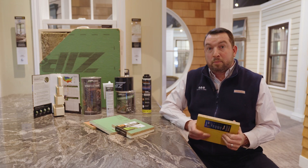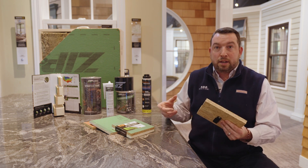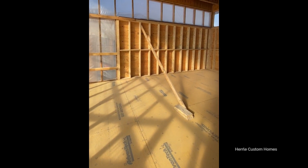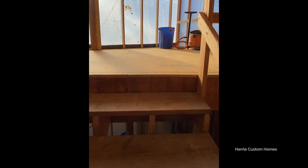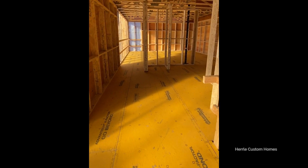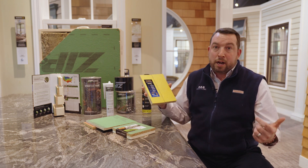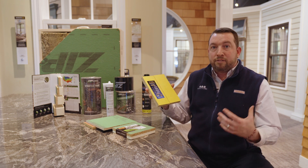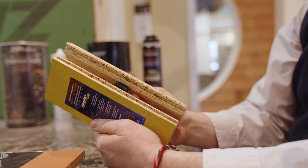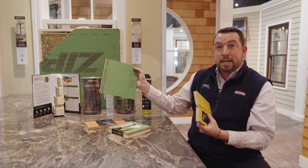Huber has done a fantastic job introducing a product called Advantec subflooring, and they've also come out with a new product called X Factor, which takes Advantec subflooring to a whole new level. X Factor integrates an additional moisture layer very similar to their sidewall product, allowing for better moisture control on those subfloors — not allowing the product to get wet but actually wicking the water away. This also allows for better floor layout, letting you draw and make marks on the floor so subcontractors can easily recognize where to drill holes for plumbing. They've also done a great job with tongue and groove for a sturdier, easier installation.